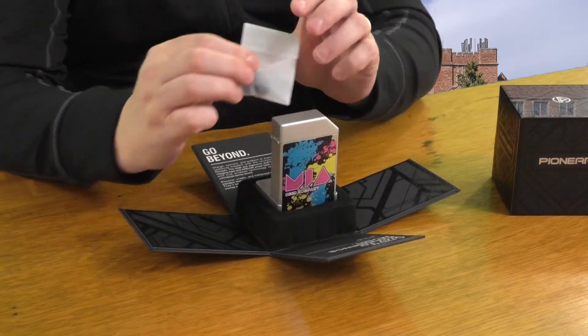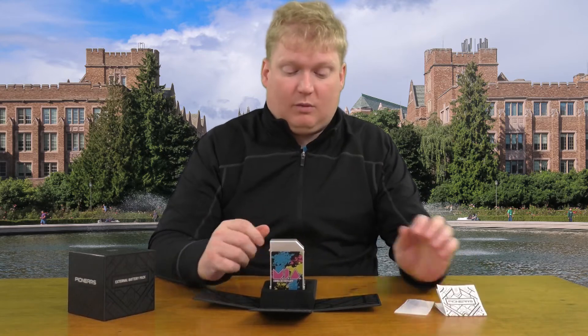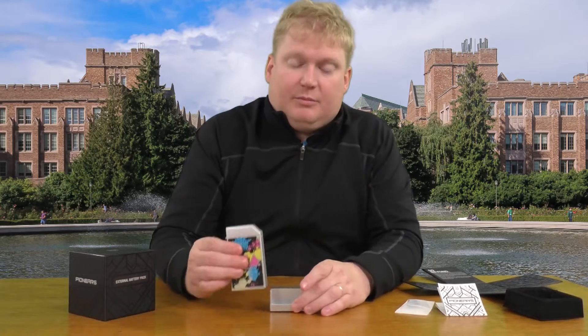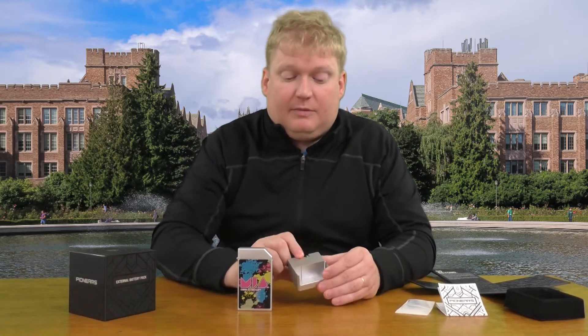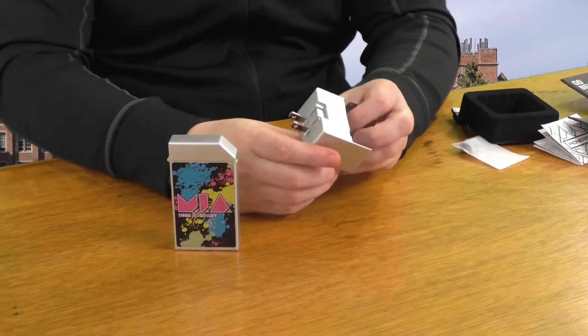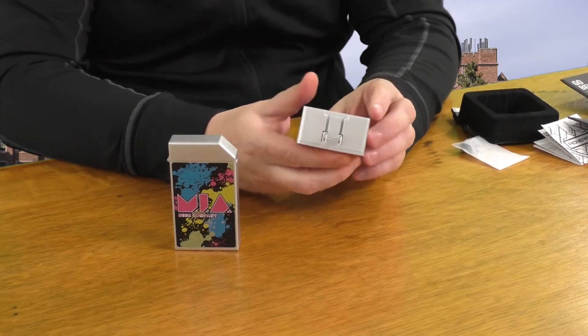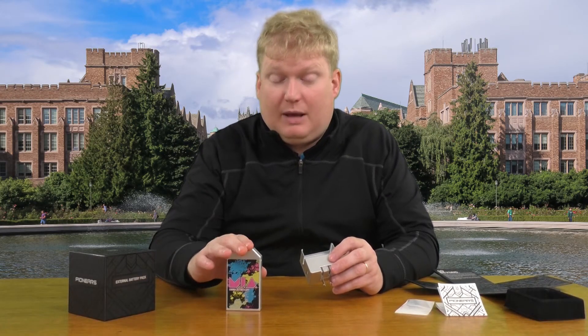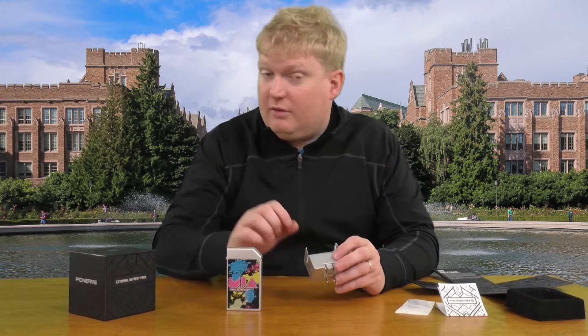Inside the box come different size earbuds as well as the directions for how everything works. You also have an additional cable. This comes apart into two nice pieces. This is your charging station or your dock, which is great. Plug it directly into your wall — it has little pins here that charge your 4400 milliamp battery pack, as well as some other things we'll get to in a second.